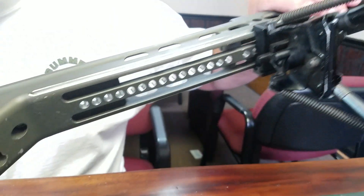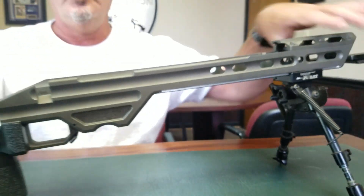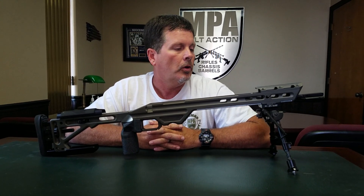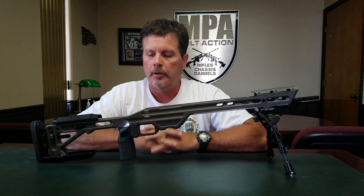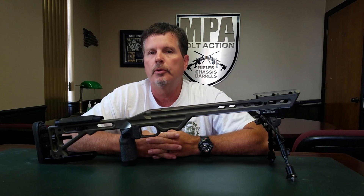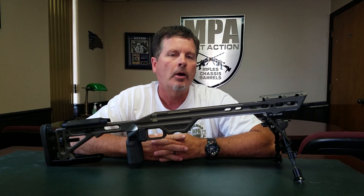And then on the bottom you have a series of additional holes that have been added to this original chassis design for our barricade top system. So you have this chassis that was built four years ago, and the customer sent it back in and we were able to update it up to the technology that we are utilizing today. This innovation that we brought to the market has been added to a product this many years old. Developing products that are backwards compatible, able to be utilized on our customers' products purchased prior to what we're producing today, is really an important factor for our product line moving forward.